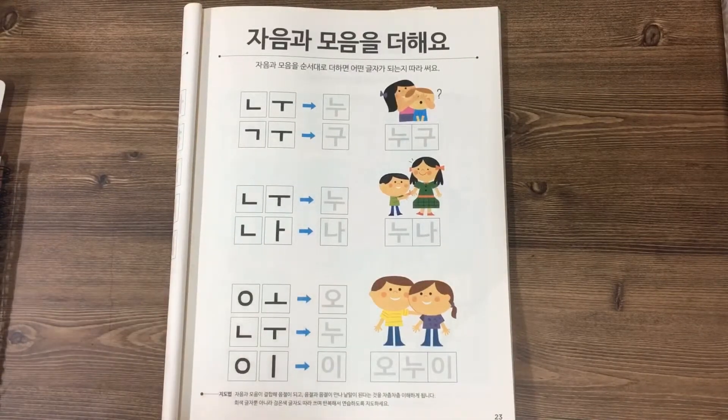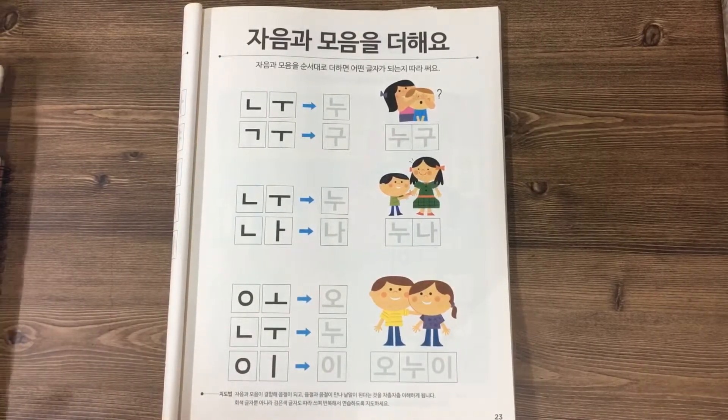Hello everyone. Today we are going to study short words in Korean.